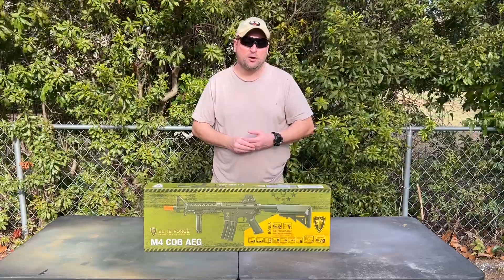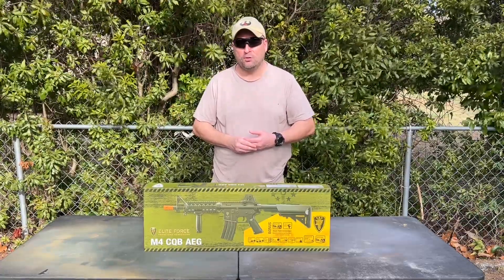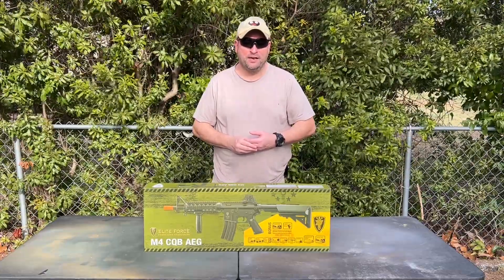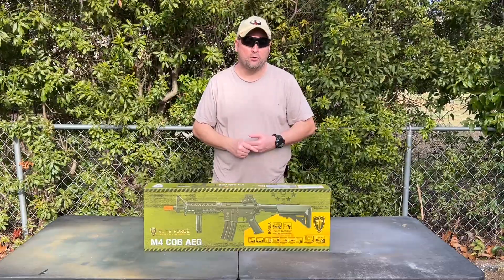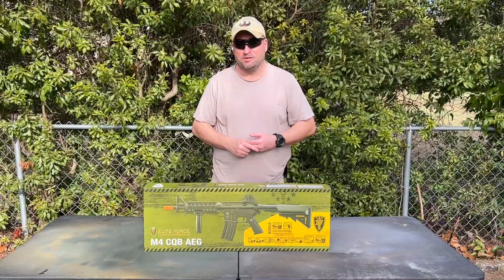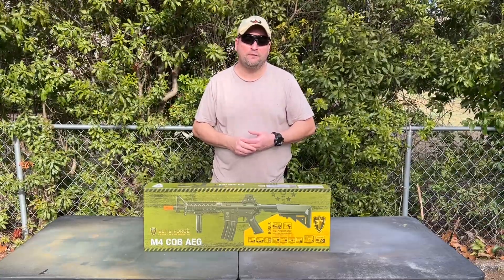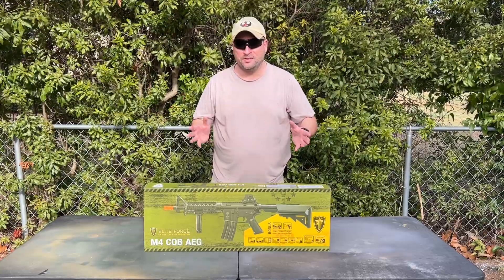I'm Smitty and today we're going to be taking a look at the Umarex Elite Force M4 CQB airsoft rifle. This is a magazine-fed select-fire AEG — an SBR or short barrel rifle. It weighs four and a half pounds out of the box. With the stock fully collapsed it is 27.5 inches in length; with the stock fully extended it is 31 inches.